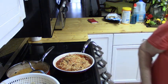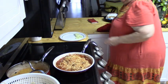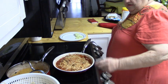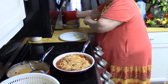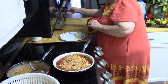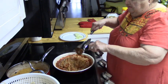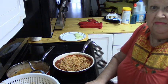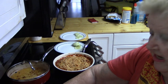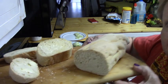Just about ready. I'm going to let it go a little longer — a little bit longer. Be right back as soon as that's ready. Okay, it's ready! Now I'm going to serve it with some of my homemade bread I just took out of the oven.